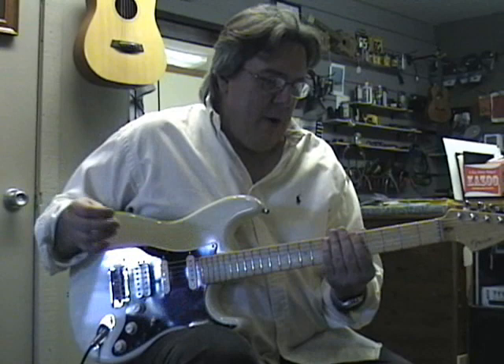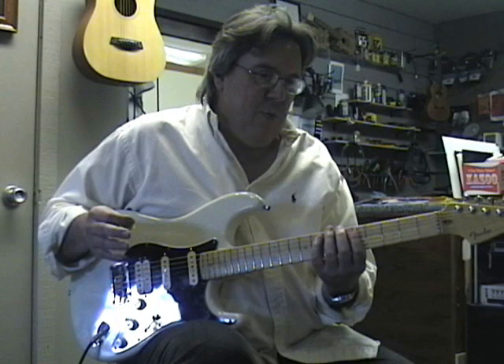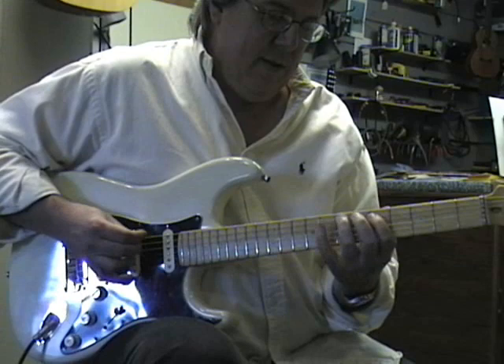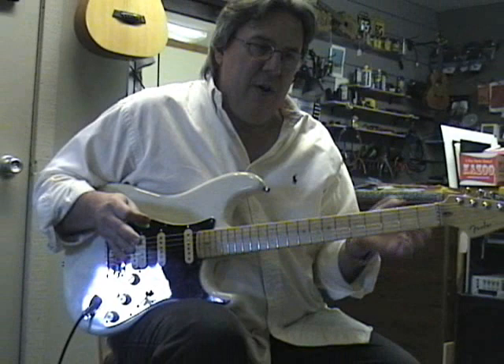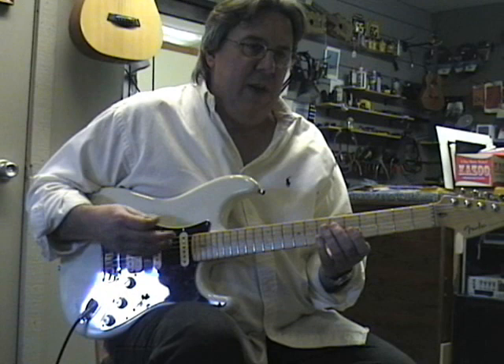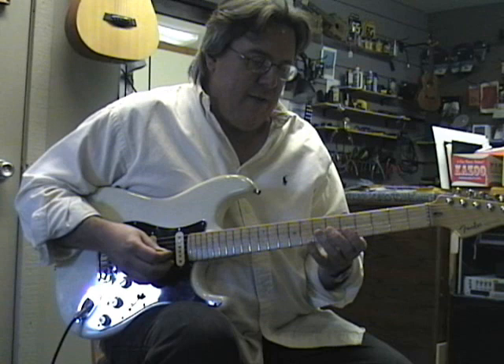I'm using the A minor pentatonic scale — this is just the basic scale form. If you look in my book, this is one of the five scale shapes on the Master Scale page. It's the second one of the five. The five are an exploded view of the entire neck of the guitar. There are examples of famous players like Stevie Ray Vaughan, Jimi Hendrix, Jimmy Page, and Eric Clapton — lots of famous songs where they use that particular shape for their soloing.